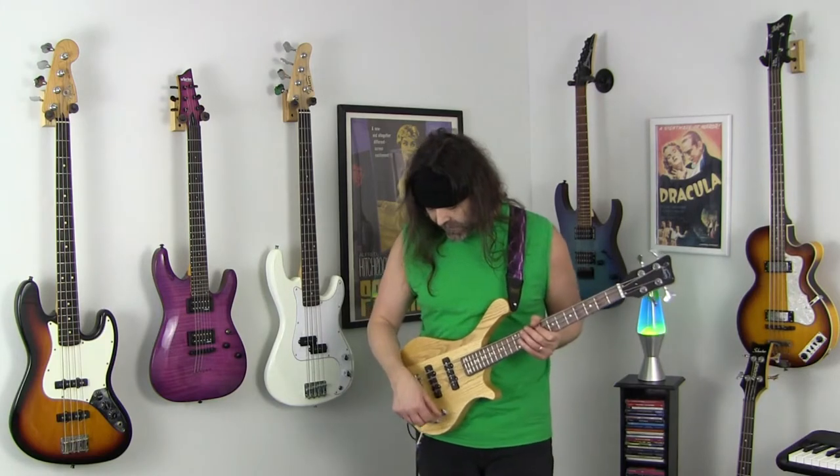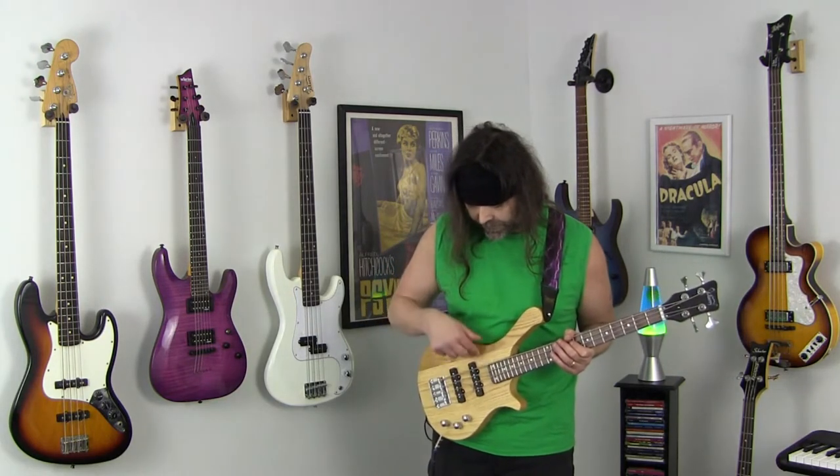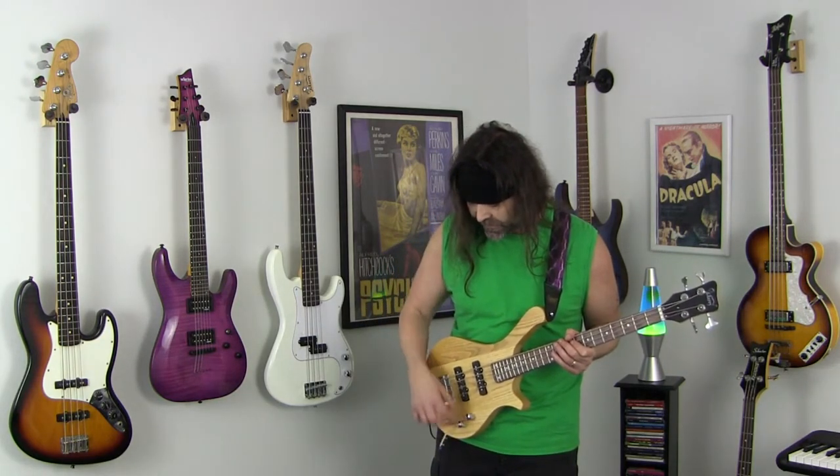Now I'll turn down the neck pickup and turn up the bridge pickup all the way, with the tone all the way up. Nice and punchy — nice and punchy there, right?